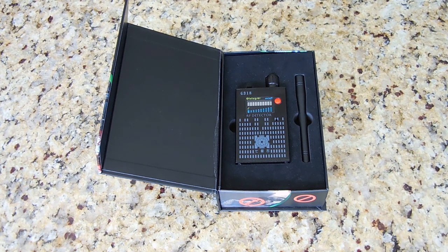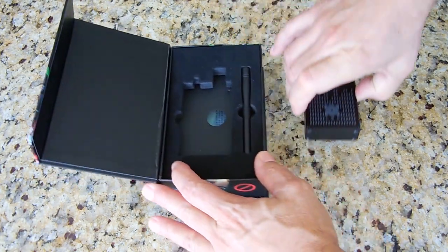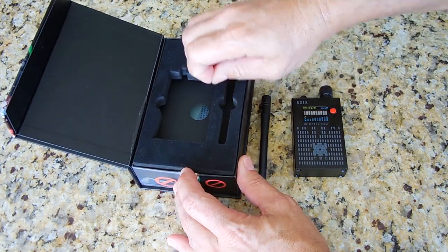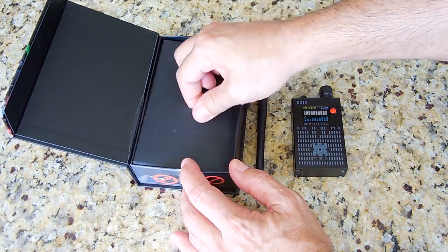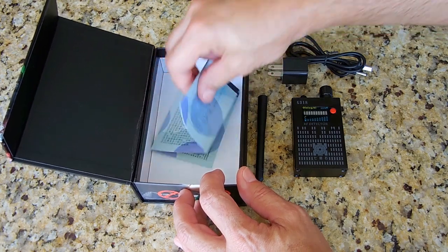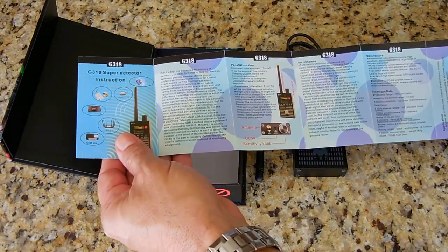Let's take this out of the box and take a closer look at it. Inside you'll find the charger, USB cable, as well as a manual — and of course it's in Chinese and English.